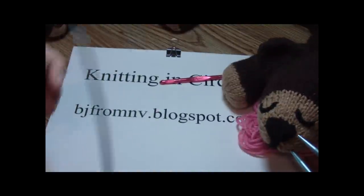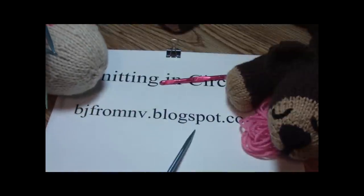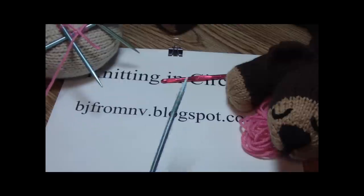And that is called picking up stitches in the middle of your project. Stop by my blog spot, check out my Etsy store. Thank you, thank you.